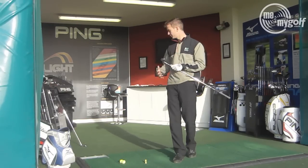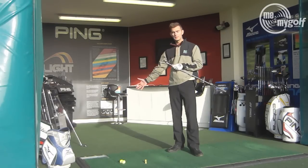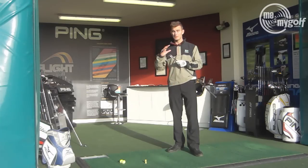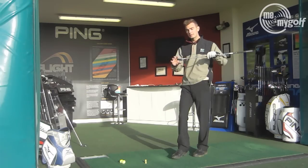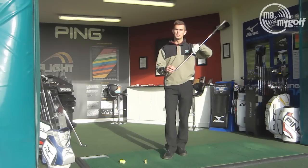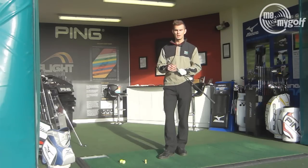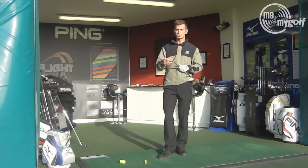Personally I prefer the more classic blade look, which is definitely aimed at the lower handicap, better player, and gives you the sense it's a little bit harder to use compared to this when you put it down. So if you're someone who likes that thick top edge and wants that little bit of forgiveness and confidence, the Ping Anser is a great choice. If you like the classic look of the Mizuno MP59 — thin top line, more of a blade look — that one's a great one to look at.